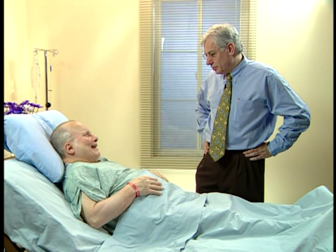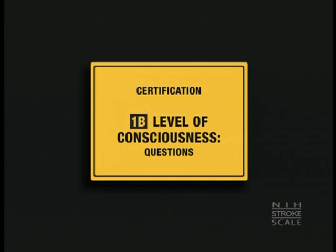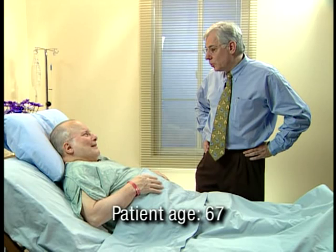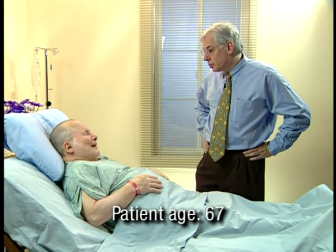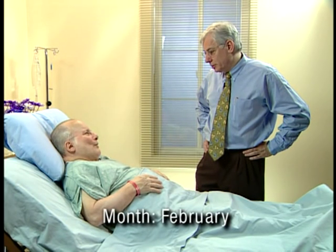How are you? Fine. Do you have any pain? No. How old are you? About 68. And what month is this? February.